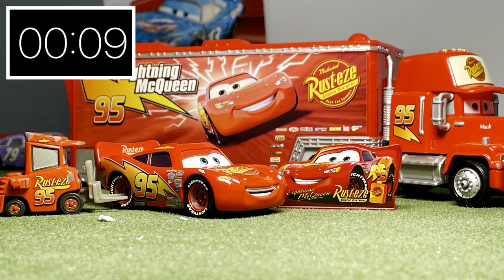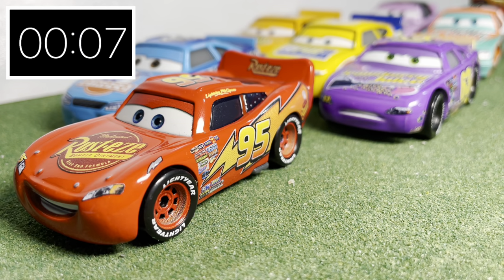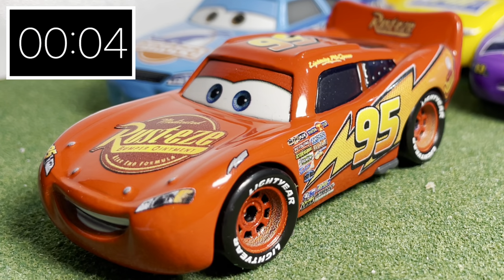I would definitely buy this diecast if I were you, as it is a very nice McQueen. Expect to see this guy in a couple of projects coming up soon.